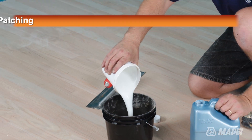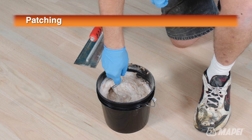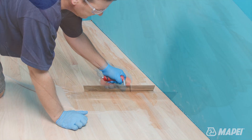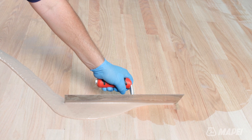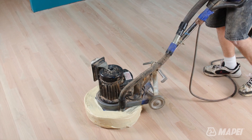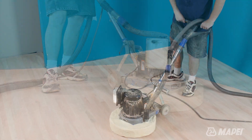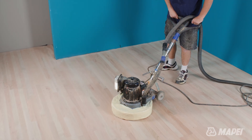Once the initial sanding is complete, fill in remaining gaps and seam openings with an application of Ultra Coat Aqua Plus mixed three to one with sawdust fines by volume. This mixture will accept stains and sealers as the surrounding wood does, creating a seamless wood floor visual.